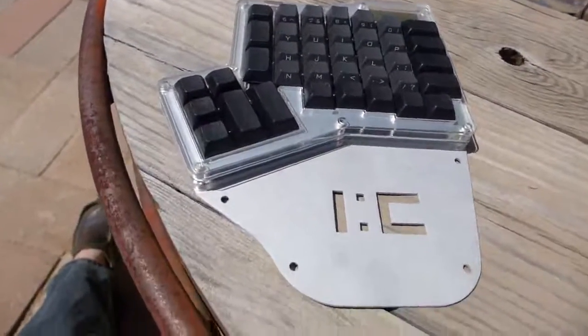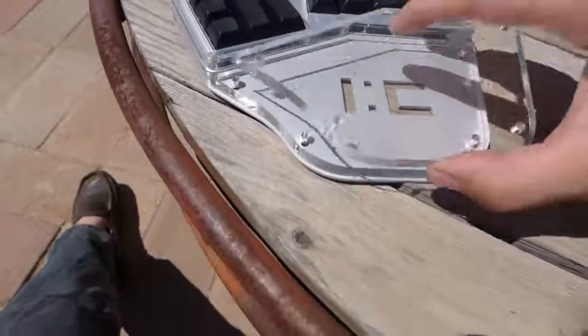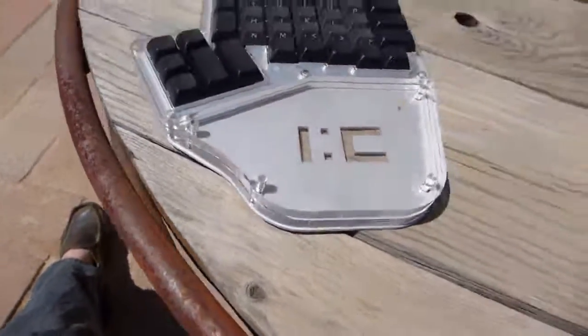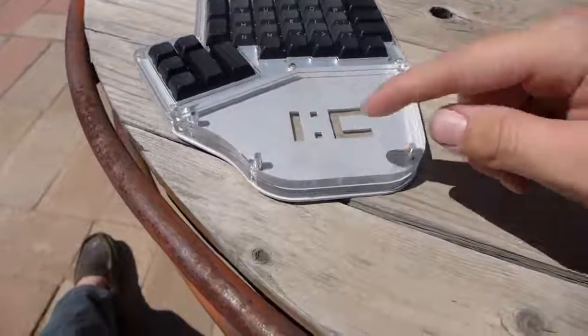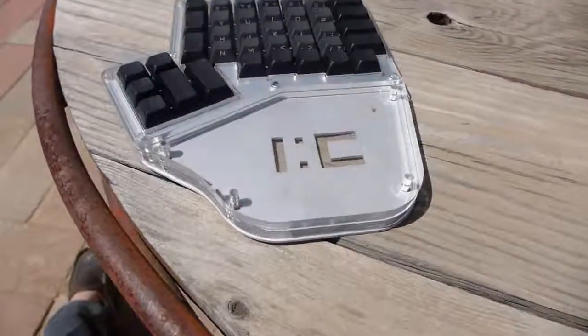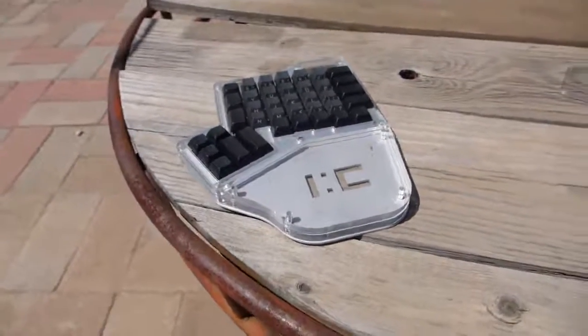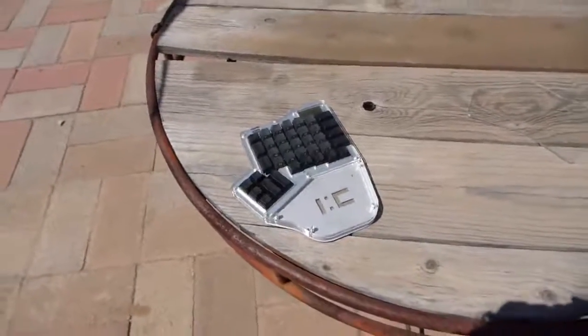Then you will place however many layers come with the kit — two, four, or eight for a whole kit — and then you'll install the four screws and that's it. That is the Infinity Ergodox full hand kit. Very simple to install.